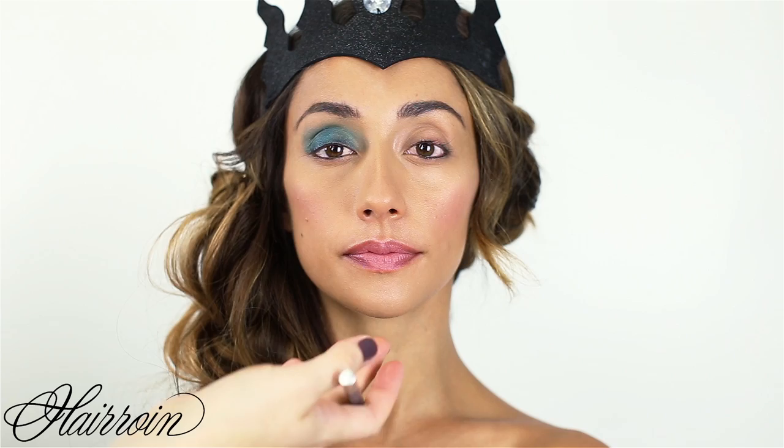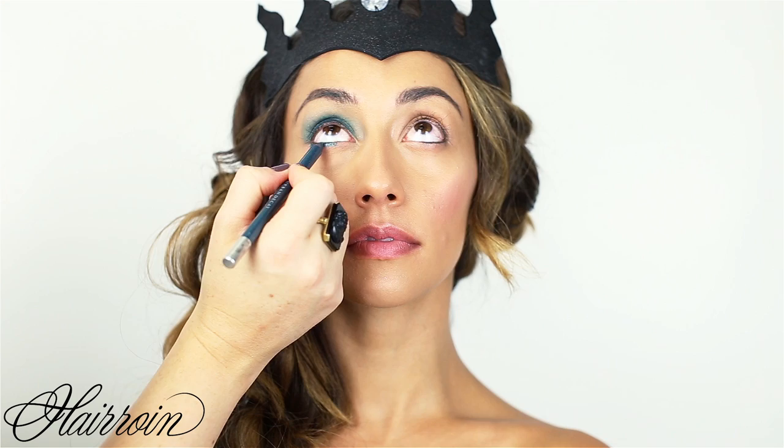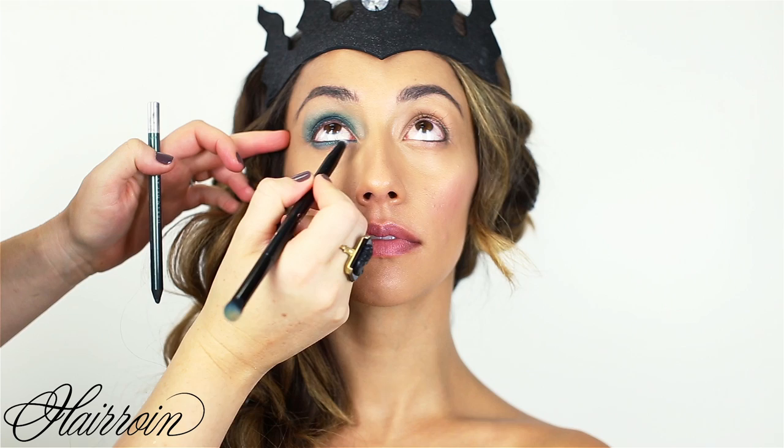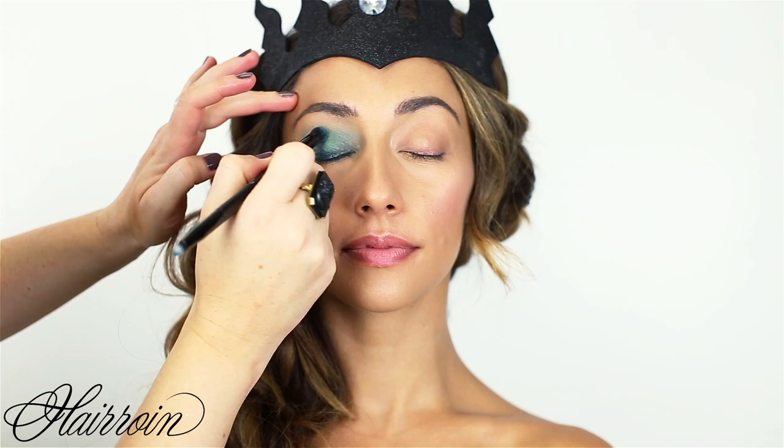Using the same pencil, line underneath the eye starting at the outer corner and going all the way across. Use the smaller end of the brush to blend it out — you can also use your fingers to blend out any edges.